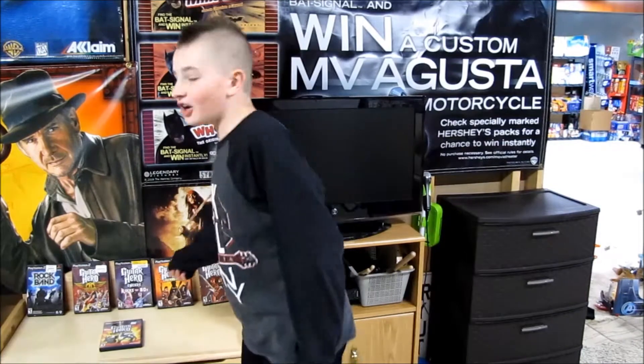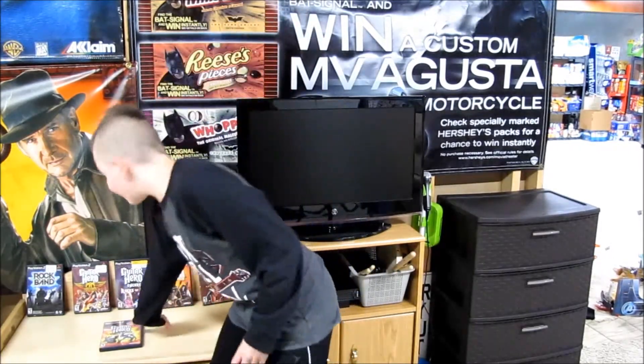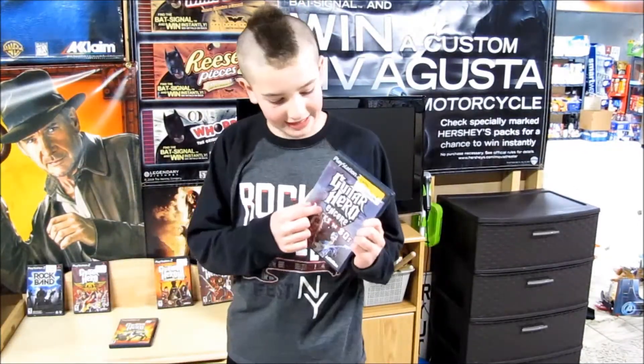Hey guys, welcome back to Mr. Lego Boy Gaming. Today we're going to be reviewing Guitar Hero on the PlayStation 2. We have a lot of Guitar Hero games and a Rock Band game today — we're going to be playing Guitar Hero World Tour and Guitar Hero Rocks the 80s.